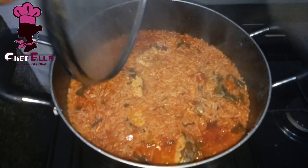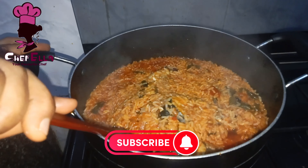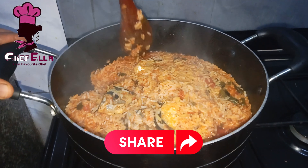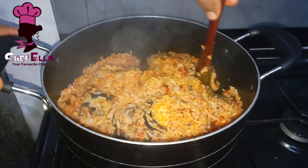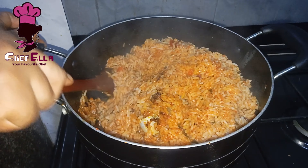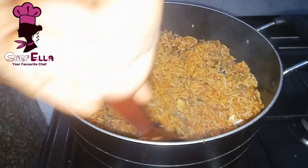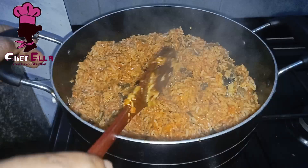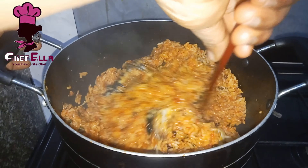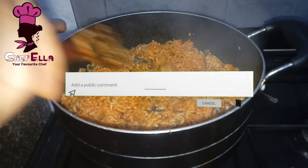Our rice is ready at this point. I'll go ahead and combine everything gently so the fish won't scatter. You can equally bring out the fish first, mix it very well, then add it back. This rice is very delicious, I must tell you! Please subscribe and give this video a huge thumbs up. Thank you, bye!